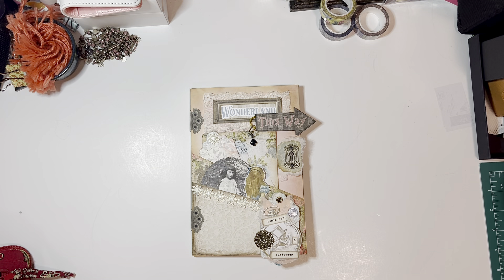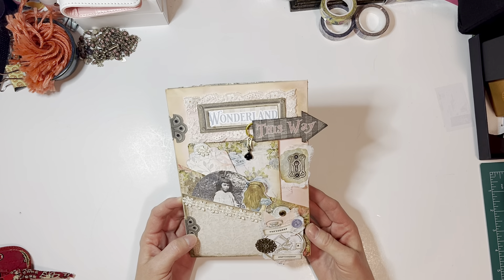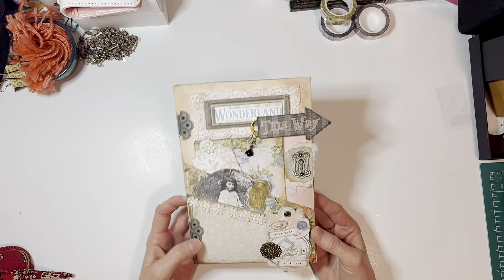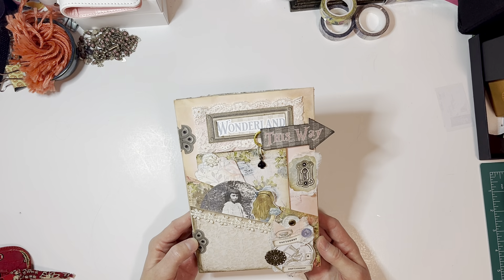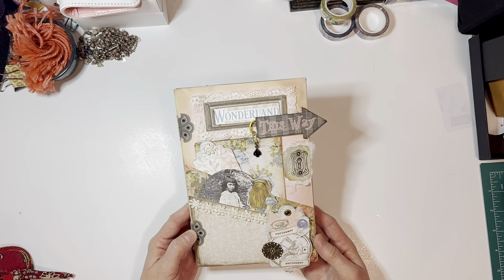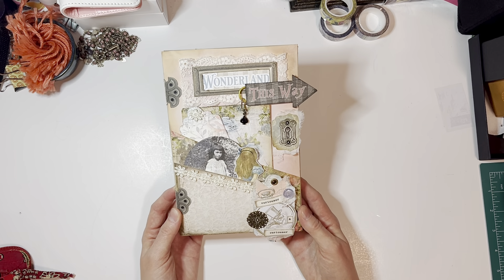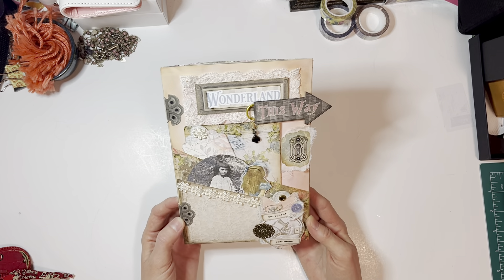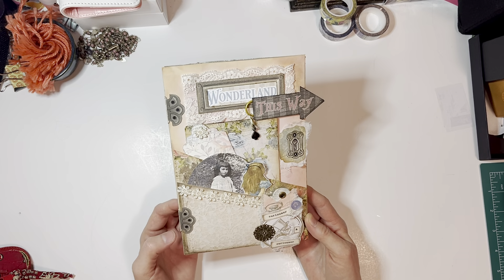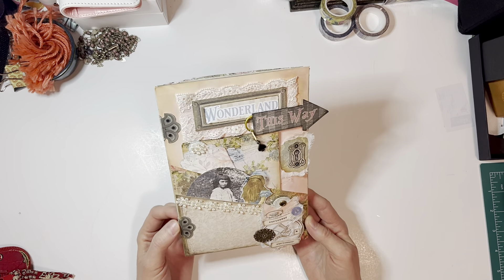Hi everybody, it's Lauren from Plan Small. I'm going to share this folio with you today — it's a little bit different than my normal stuff. You can see that it's way bigger than my hand. I'm excited because I have always been a fan of junk journaling and I've never done it before, so hopefully this is the beginning of a new craft for me. I've dabbled a couple of times but I'm really interested in finding a way to make this work in my life.